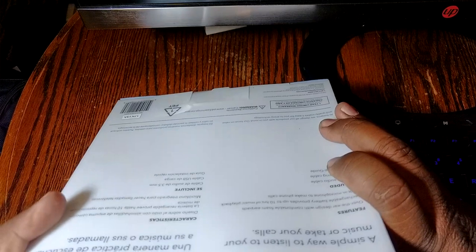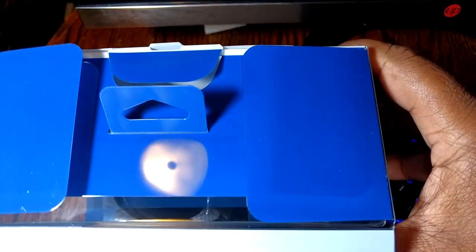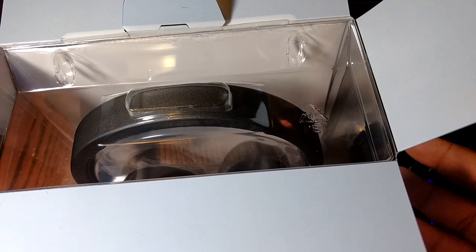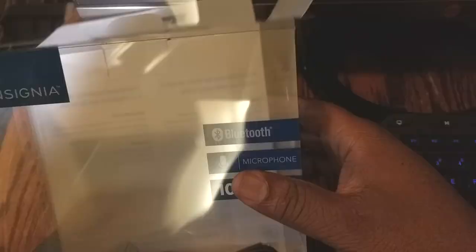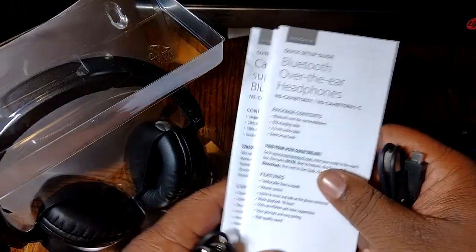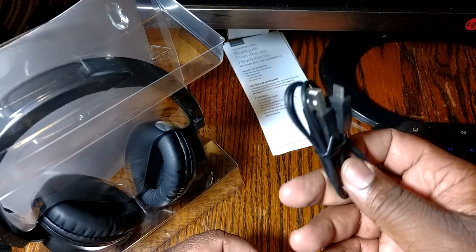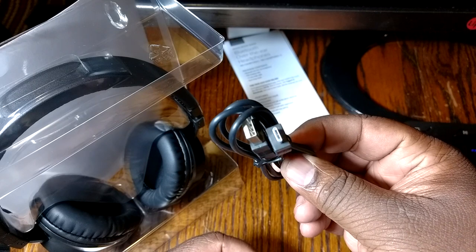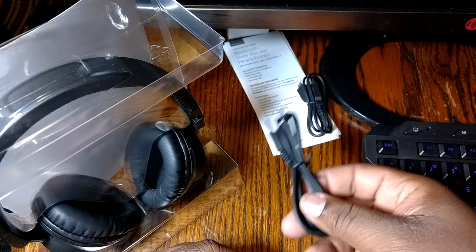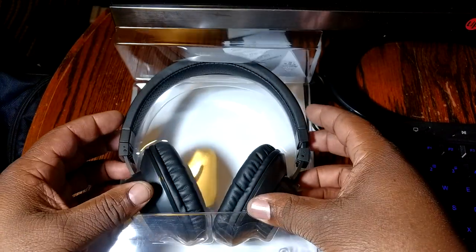All right, be careful opening this — very sharp, don't cut your fingers. By the way, the price on these is $39.99. I don't know if that's a sale price or just what they sell them for. Inside you've got your setup guides and instructions, a micro USB charging cable, and a 3.5mm headphone jack cable.